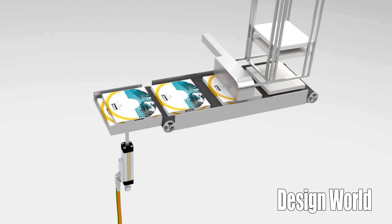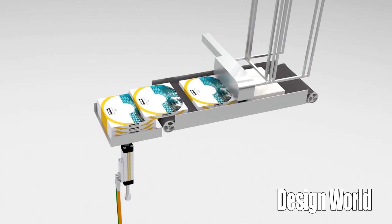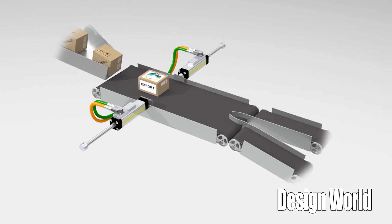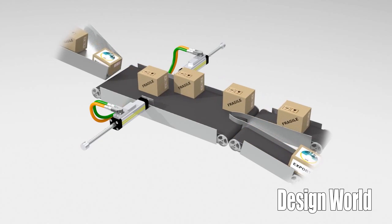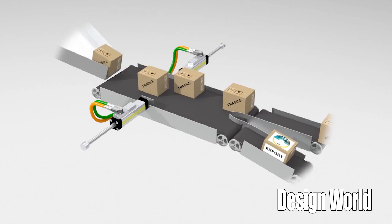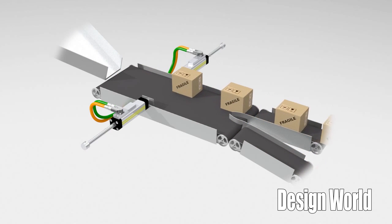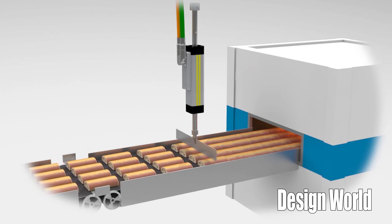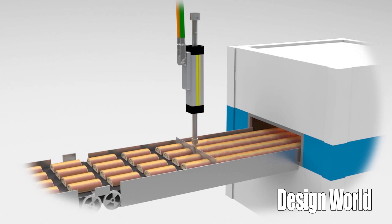The ETT is a direct thrust motor that works for linear handling as well as pick-and-place applications. The specific model we have here from Parker is the ETT-032 actuator. It's an energy efficient alternative to pneumatic cylinders because it directly generates linear motion without mechanical transmission elements like ball screws, belts, and gearboxes.